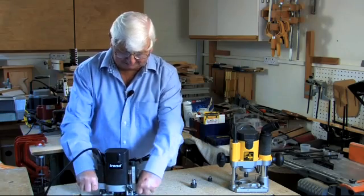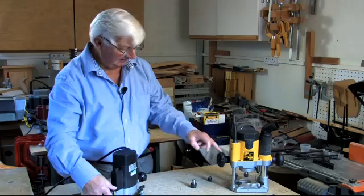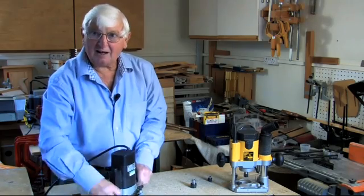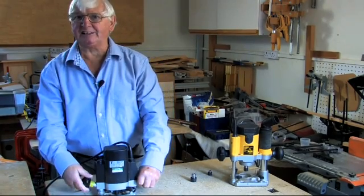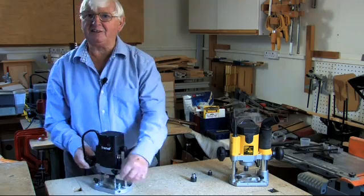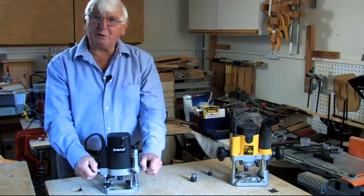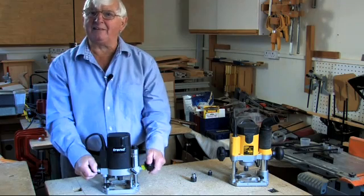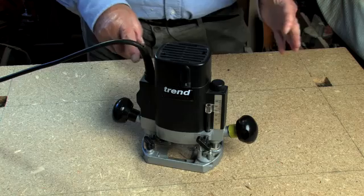They go up and down on the plunge legs and they lock in both cases here with a twist knob. You'll notice there's a bit of yellow insulating tape on the plunge knob on this T5 - that is not for the benefit of students on my courses. That is there for my benefit. After 25 years I'm prepared to admit that I still try to twist the wrong knob to lock the plunge, particularly when the router is inverted in a table.